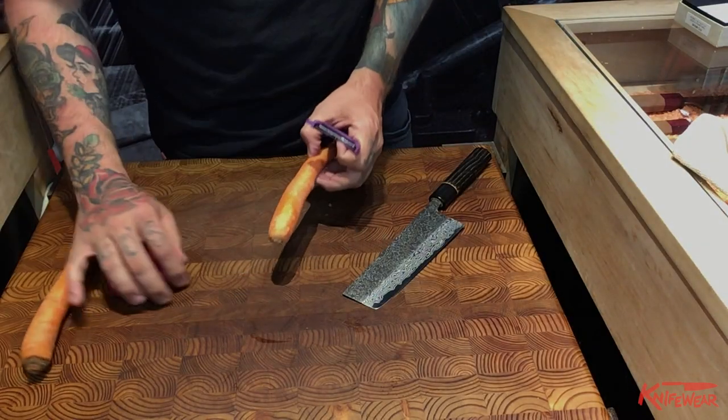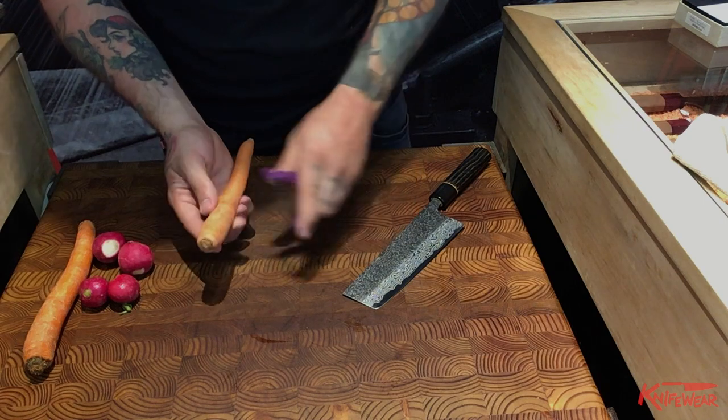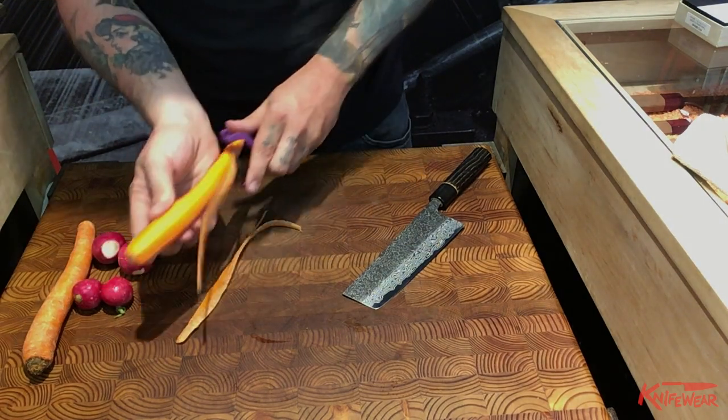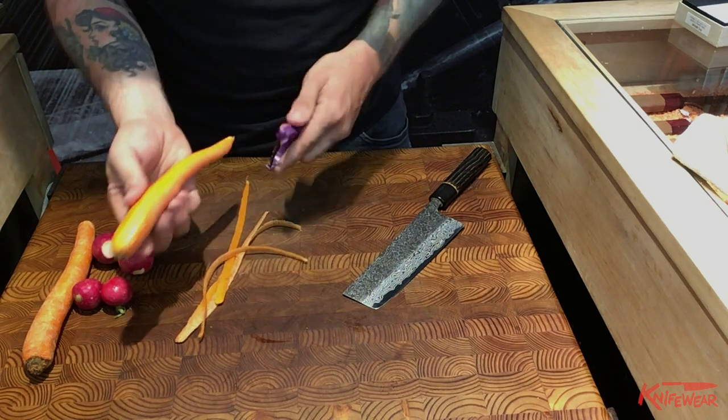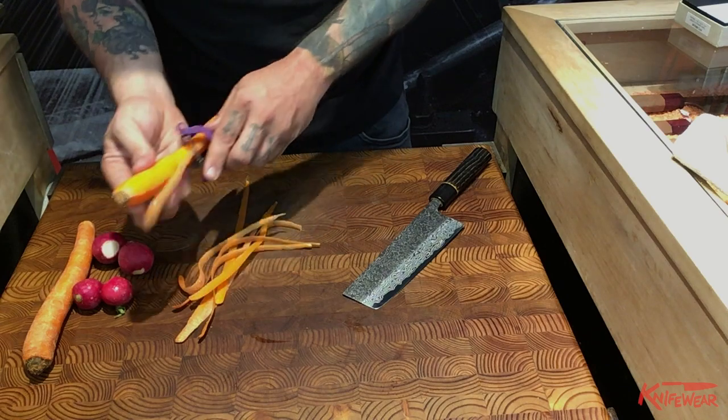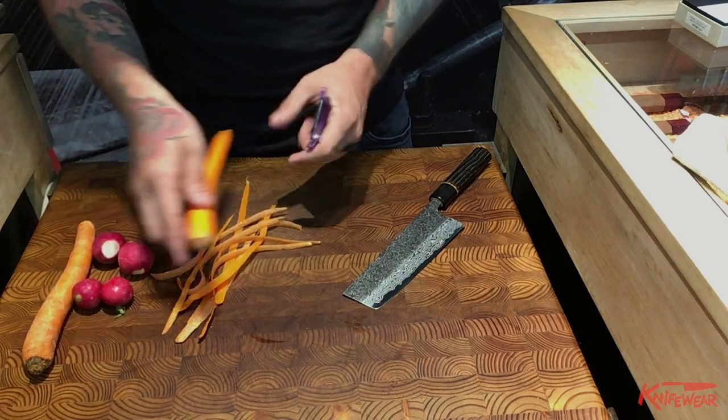A julienne is like a matchstick but a little bit smaller. A lot of these classical terms — julienne, batonette, even when they don't sound all that classical — large dice, small dice, medium dice, things like that — they're all referring to a very particular size and shape.